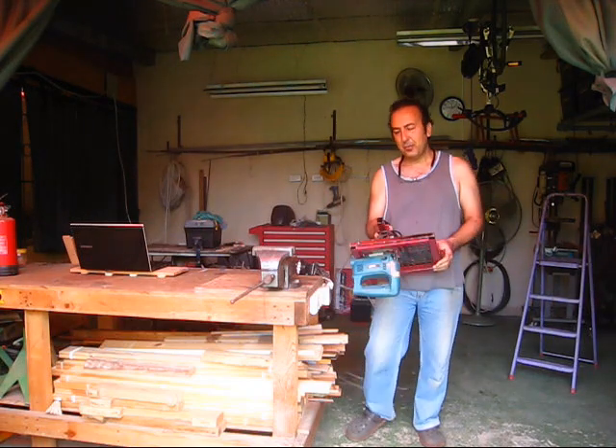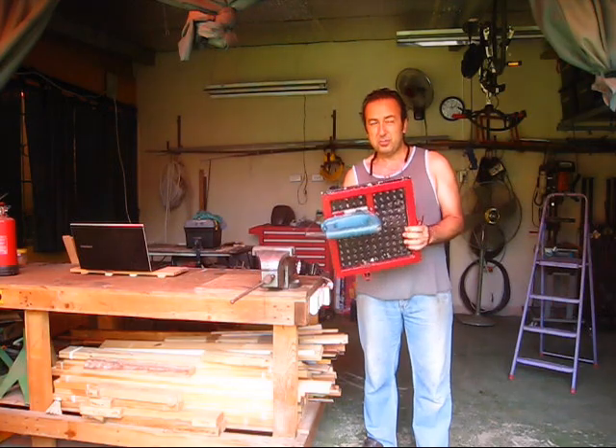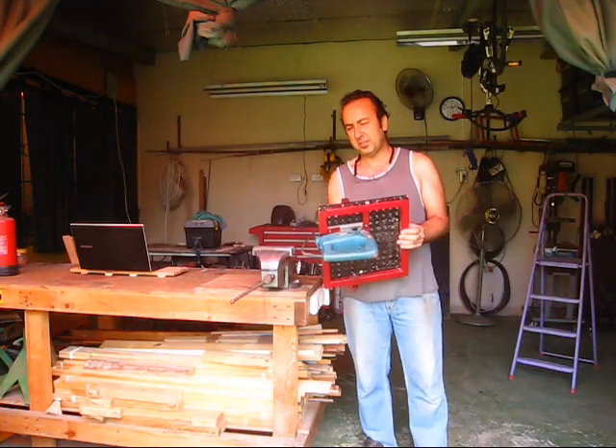Hi everyone, this is Sai. Today I want to show you this attachment I've made for my jigsaw. I will show you the parts first and then I will show you how it works. Thanks for watching.